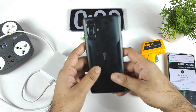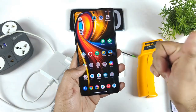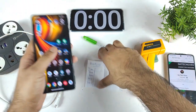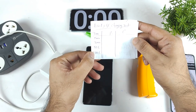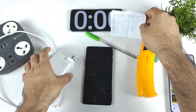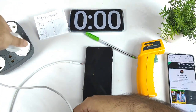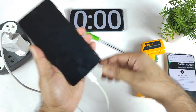Now let's start the charging test completely from one percent. Right now all apps are cleared from the background and the battery percentage is exactly one percent. I'll record the battery percentage at every 15 minutes, 30 minutes, 50 percent, and 100 percent to see how long it takes to fill. This way we can compare previous results versus right now. I'll be using the same cable and 120W charger that came with the device.